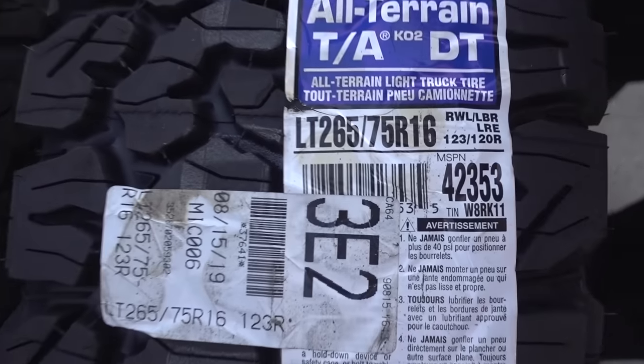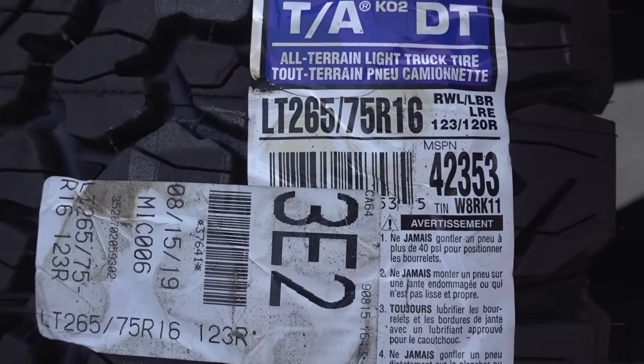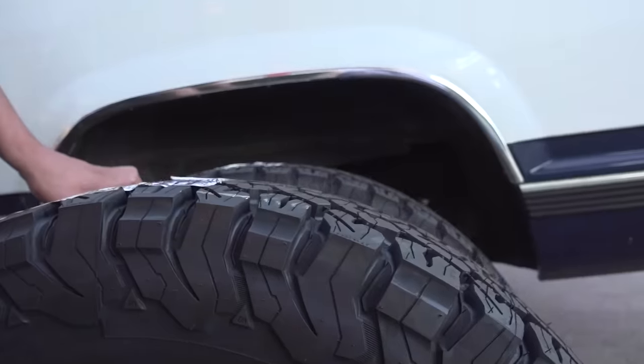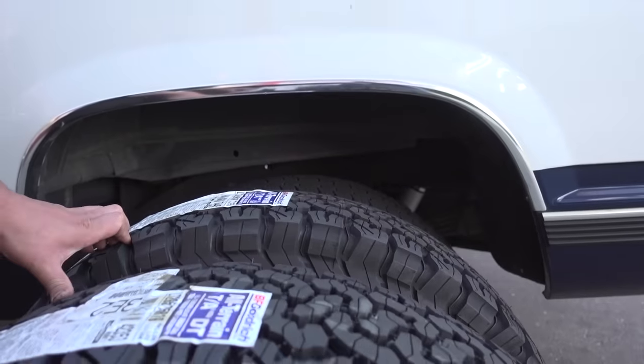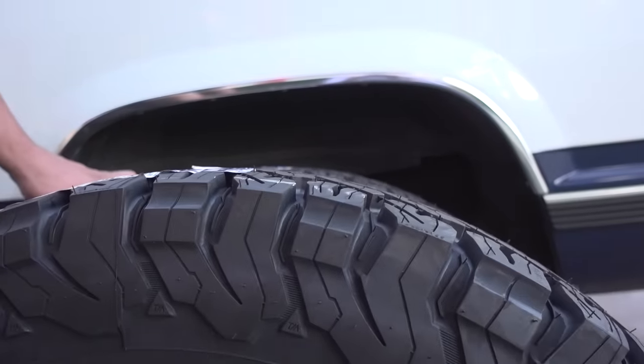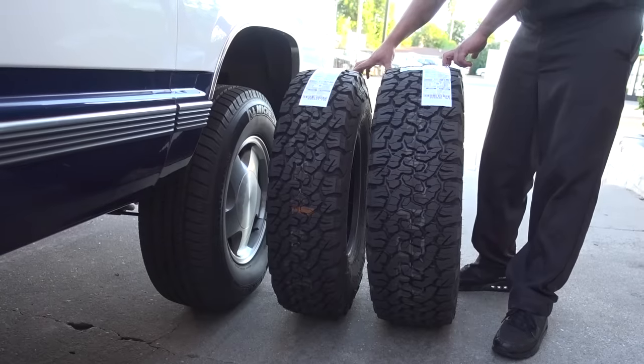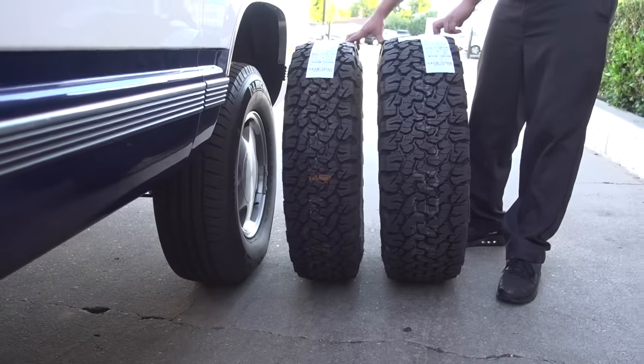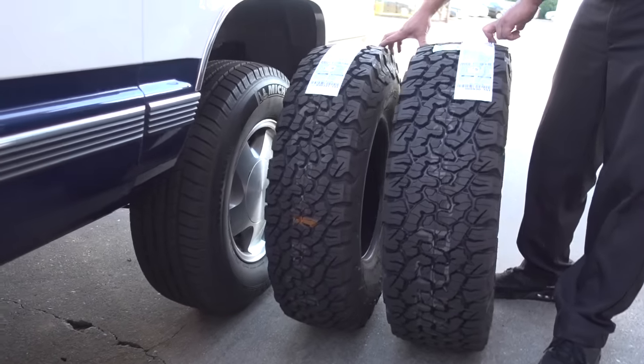It's not an insane off-roader, at least yet. The other option I was considering is the 265-75 R16, which is basically the next step up from the 235-85. With the 265-75, we're looking at the same height — basically 32 inches — and we're about a little more than an inch wider than the 235-85. It actually looks really good. I still get that slightly taller, skinnier look, but it's not as freakishly skinny.